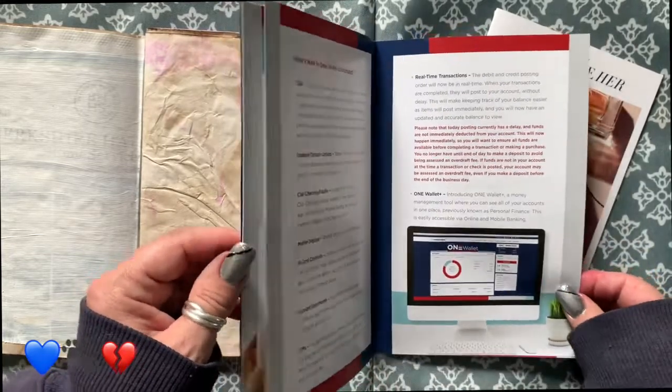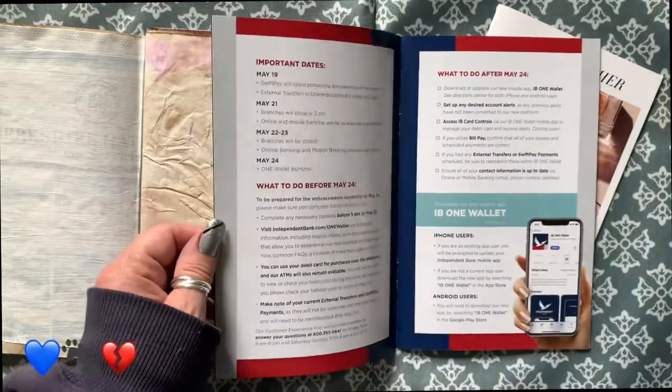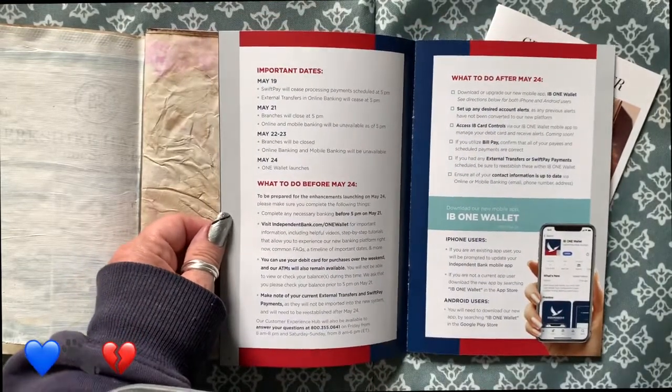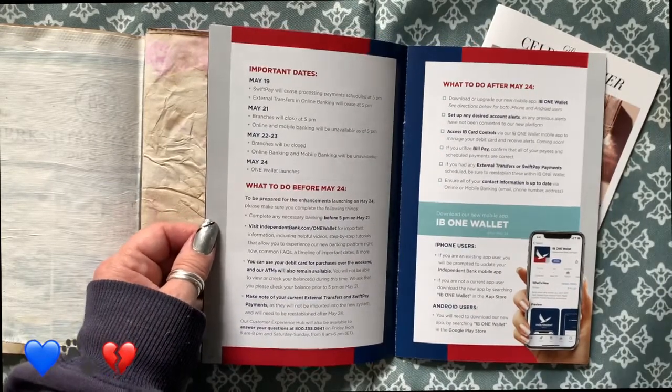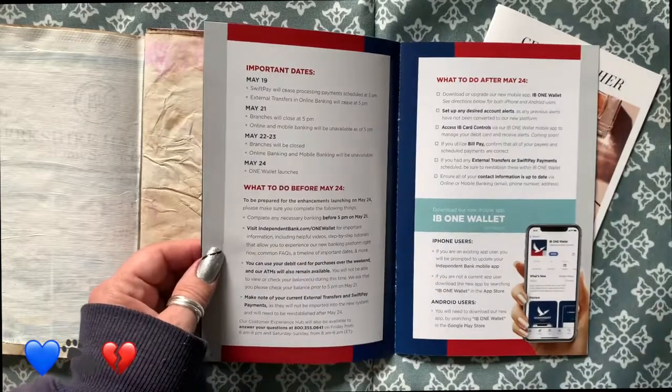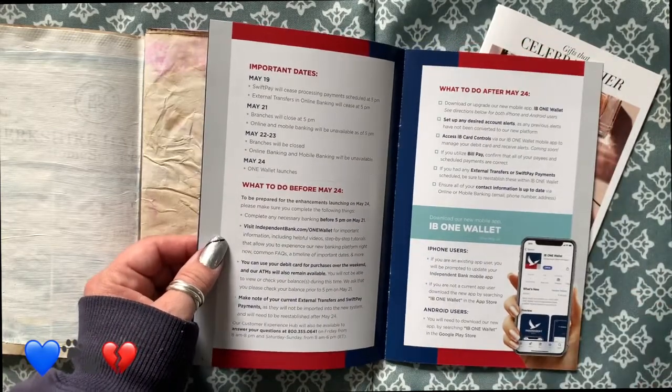We're letting little man just have his way today because he had a rough night, but he's feeling better. Welcome to our channel — we have lots of dogs here. That's Miss Ridley putting her two cents worth.